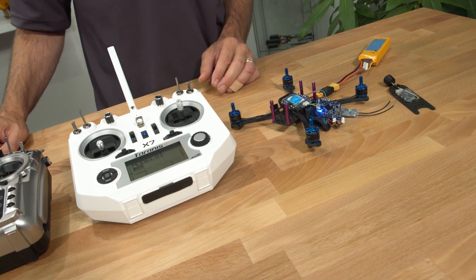I just did a new build with an XSR and after a couple of seconds my telemetry just drops off. If this has happened to you, you probably have an issue with the firmware. I'll show you how to check it and how to fix it.